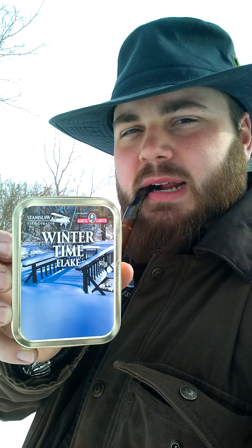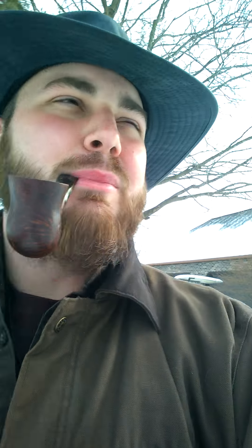I said in my last video that's what I was going to try to do — smoke a pipe so I could do a review. That's exactly what I'm doing: a review on this Savinelli Wintertime Flake, which is an English blend — a very good English blend I might add — which I'm smoking in my calabrese. You can see it in the video. Wintertime — shot of the property.